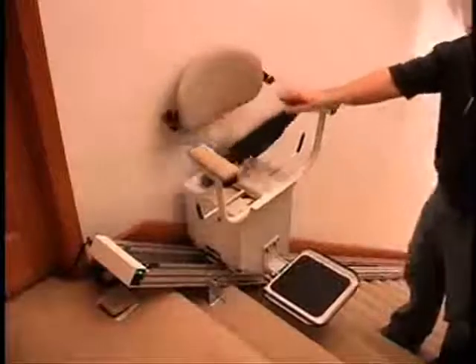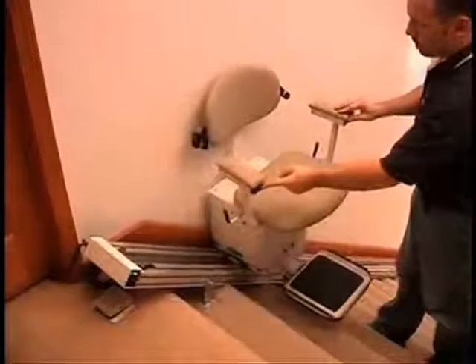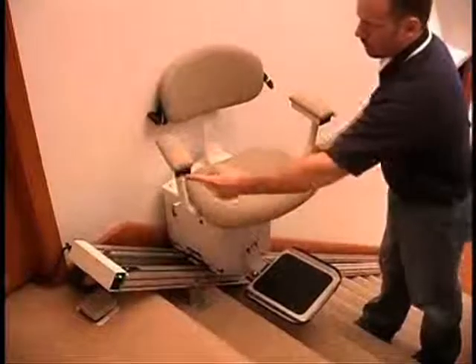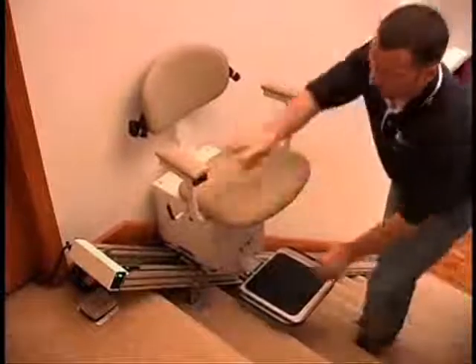Now it's time to test your work. Without sitting on the unit, use the armrest controls to run the unit short distances in both directions. The lift is designed so it will not run unless the seat is facing forward and the swivel lock is in place.